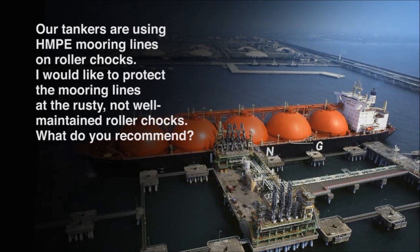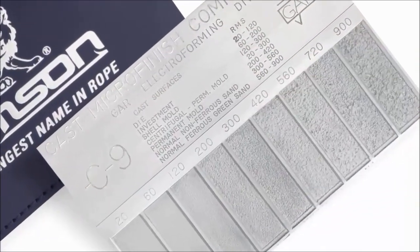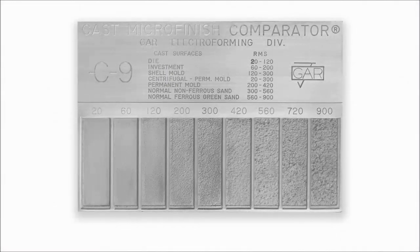The second question also concerns chocks. Our tankers are using HMPE mooring lines on roller chocks. I'd like to protect the mooring lines at the rusty, not well-maintained chocks — what do you recommend? I recommend that you surface those and keep them smooth. Ideally they should roll or turn freely. Use chafe protection — we think that's the best way to go. If you have a surface comparator, the ideal condition of those roller chocks should be 300 micro-inch or better. These comparators are pretty common — they come in stainless steel or plastic. If you have trouble getting them, we can help. Or when you go into your shipyard, they're familiar with surface conditions — ask for 300 micro-inch or smoother.